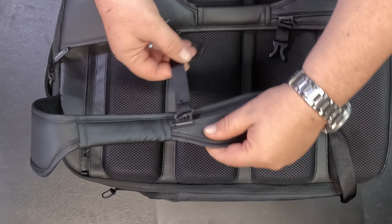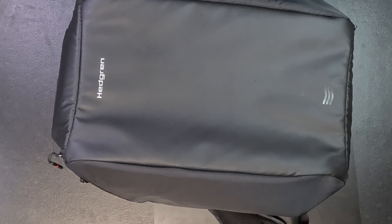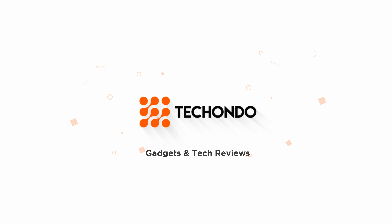The quality is very good. The zips work really well — they don't get caught anywhere. You have your straps as well, and these are metal, not plastic. The adjustment for your chest strap is plastic, and you can lock it in place.